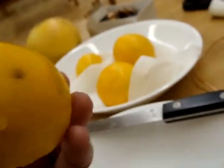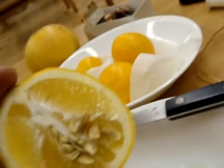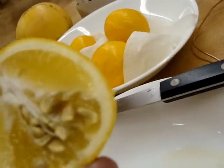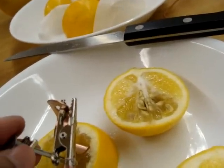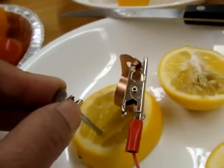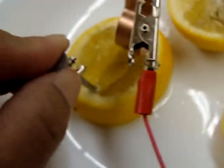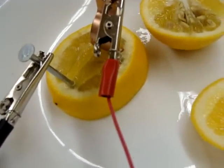I've cut the lemon open and looking inside - when I was poking along this strand, who knows what membranes I crossed. That could definitely have affected my readings. Now with the open side of the lemon, going about a centimeter, it's 0.54. At two centimeters it's 0.53. So we're consistently getting about half a volt out of this lemon.